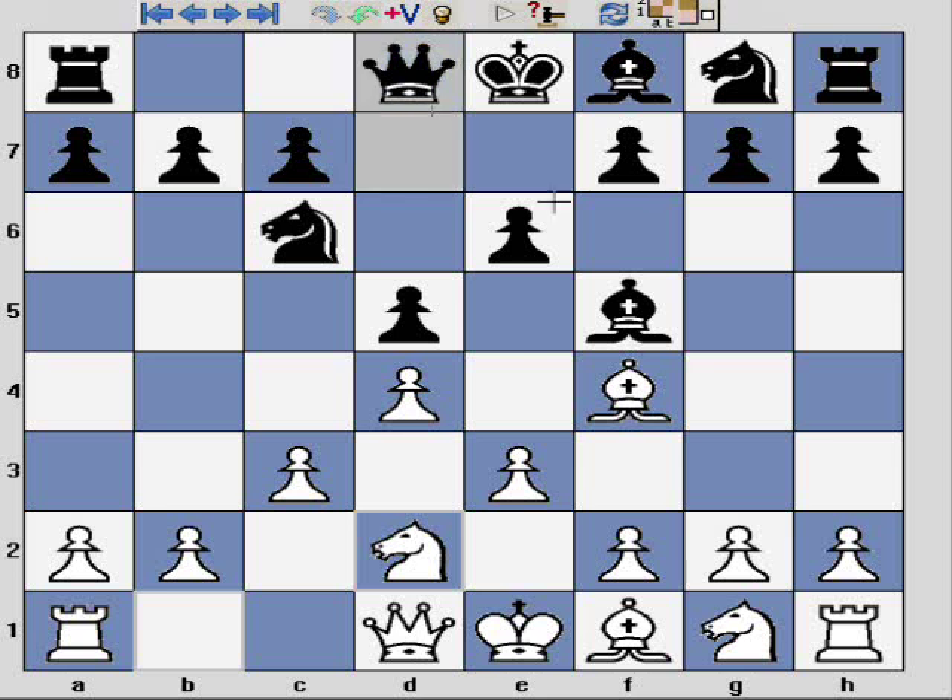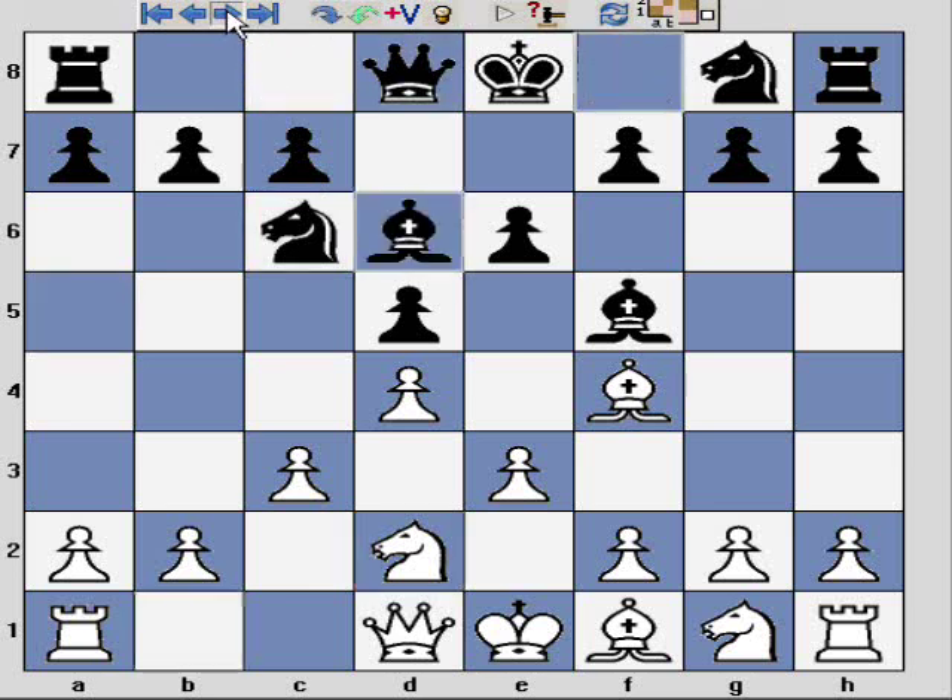If you've watched the previous London system videos you will notice this pattern of development. If black has played an early Bf5, then one option for white is to develop with Qb3. Here black plays the early Bd6, and this video is going to discuss my recommended approach against Bd6 without c5 — that means with black still having their pawn supporting the bishop.